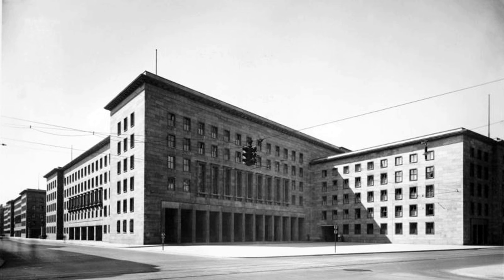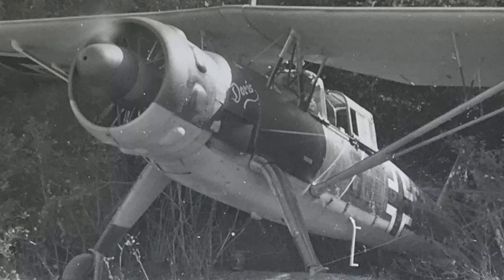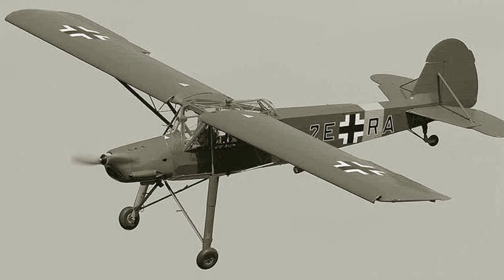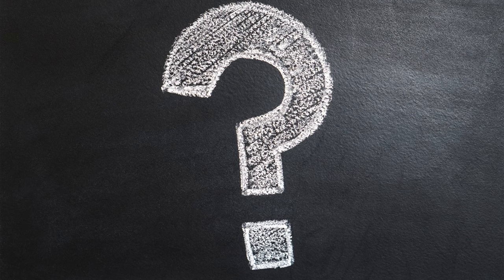In 1937, the German Ministry of Aviation issued a request for a short-range, three-seat reconnaissance aircraft to support the German army in the field. At the time, the newly released Henschel HS-126 was performing this duty as well as the liaison role. But the thinking was that two very specialized aircraft would better perform these two different roles. Liaison would be performed by the Fiesler Fi-156 Storch, and the other new aircraft would pick up the recon duties.